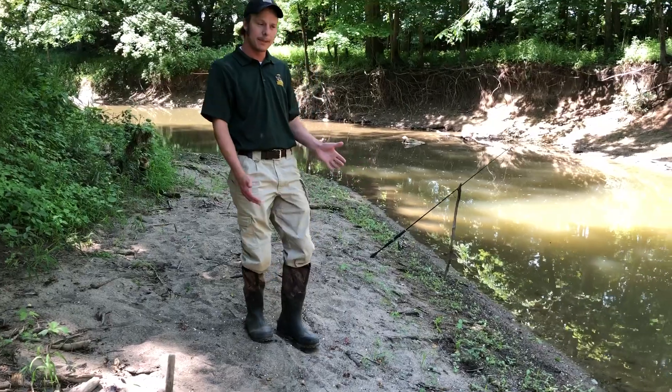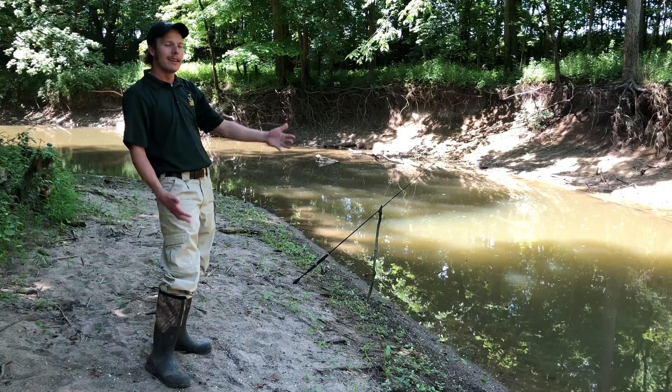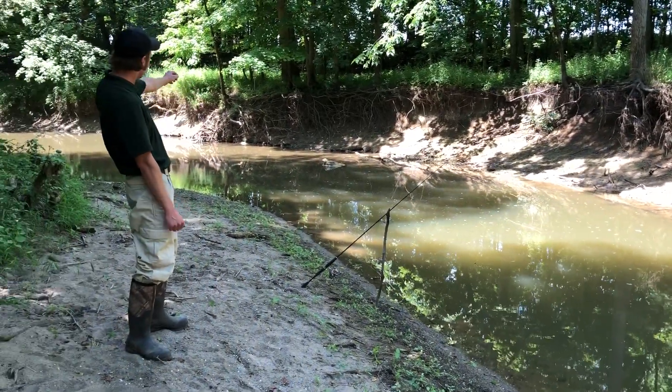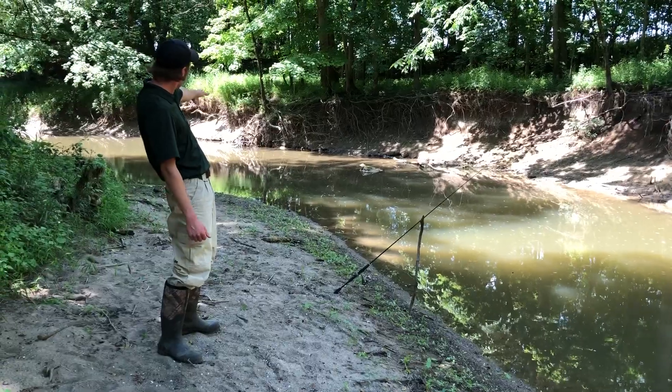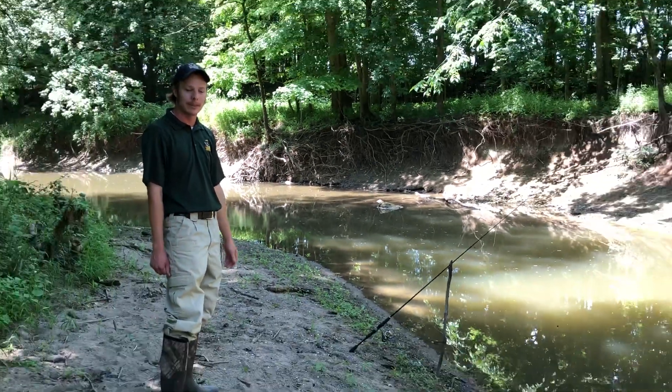Where to fish on the stream? Right here we're on a bend. Typically the channel runs on the outside of the bend — it's deeper there, so that tends to hold fish. Also look for structure. Behind me there's a little root ball and some limbs in the water. That'll hold fish, but again that's somewhere to snag, so be conscious of that.